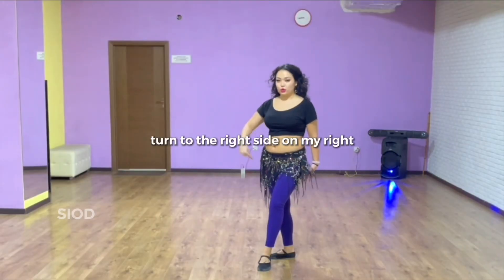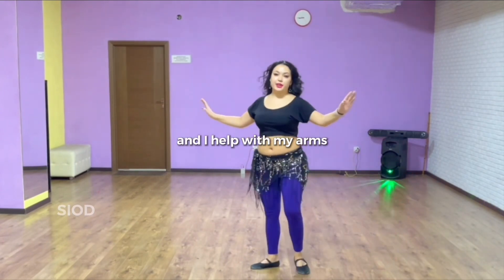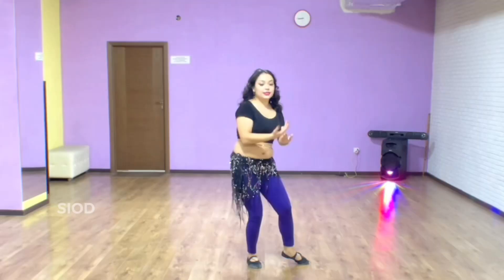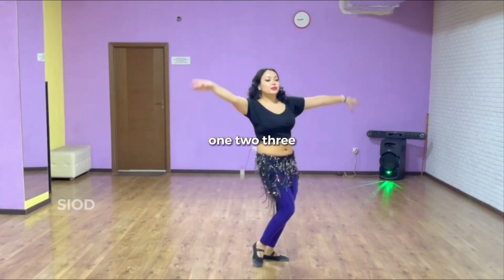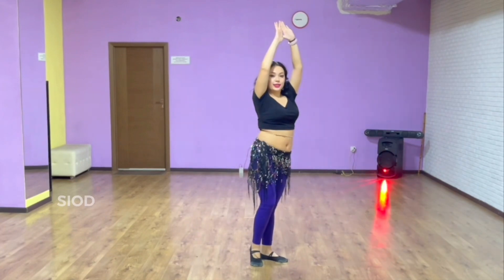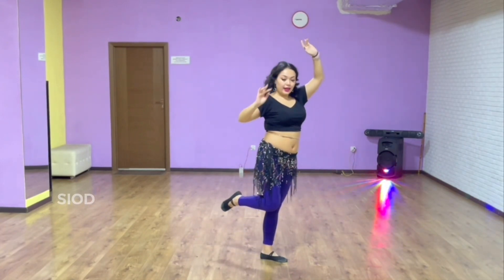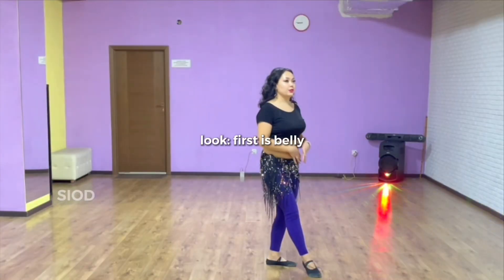The right side on my right turn, and I help with my arms — turn the same movement, but my arms go up: one, two, three. Here I have preparation, and do step forward and back.